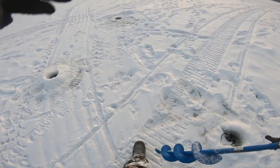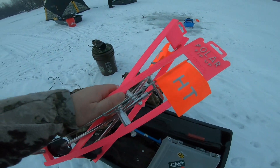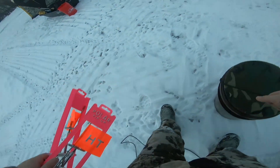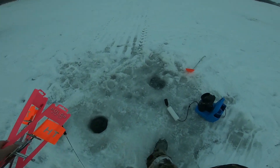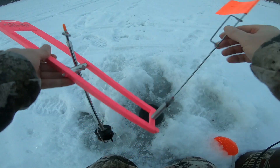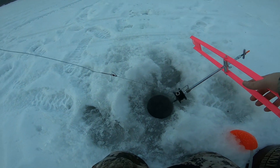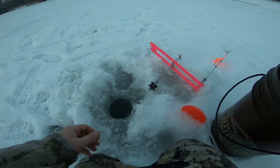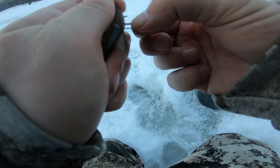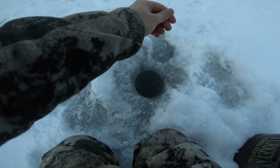That wasn't too bad actually. We're going to grab these tip-ups and the wax — he's got the old pink polar tip-ups today. Best color. We're going to throw out some shiners and see if we can get some good old pike and bass out here. We're going to get this tip-up out. Get a good old shiner on there, let that guy get down in there.